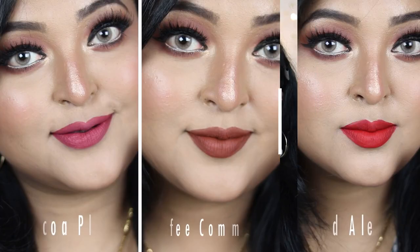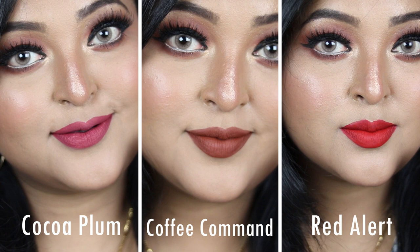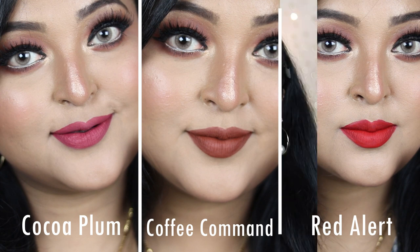My top shade picks from the six are Cocoa Plum — a beautiful berry-toned pink — and Coffee Command, a gorgeous brown. Red Alert is also very similar to MAC Ruby Woo and looks beautiful. One notable detail: Cocoa Plum has very fine shimmer particles that aren't visible from a distance, but up close they give the lips a subtle beautiful finish — unique for a matte liquid lipstick.